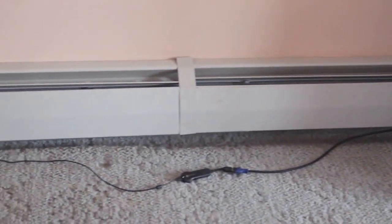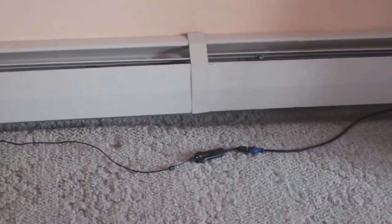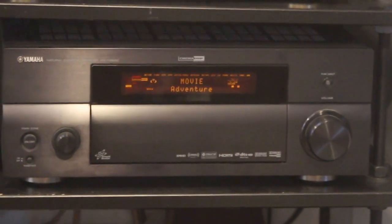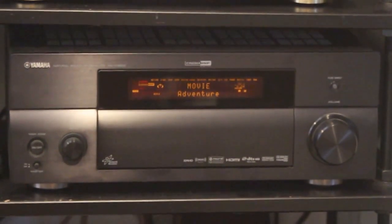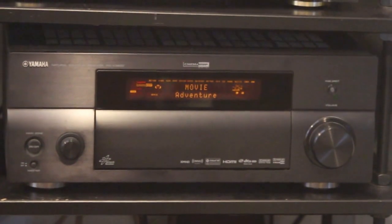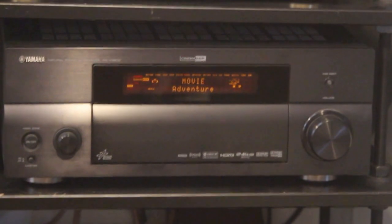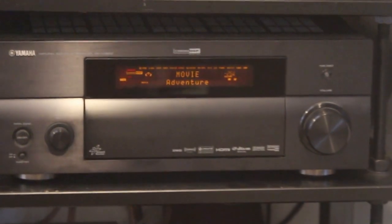It'll be tucked under the radiator so it'll be out of sight and out of mind. Now in this other case I have a Yamaha receiver and I had the Chromecast plugged in the back of it. If your AV system is like most — definitely like mine — you have a rat's nest of wires back there. The Chromecast seems to be very susceptible to interference and shielding that the wires create, so the signal from the router gets interrupted. I did the same thing here and ran the Chromecast on an extension cable.